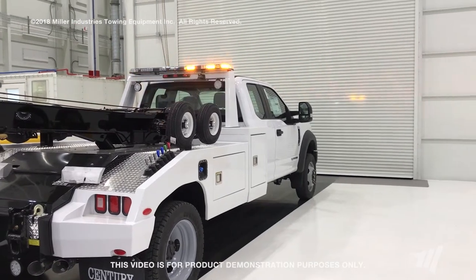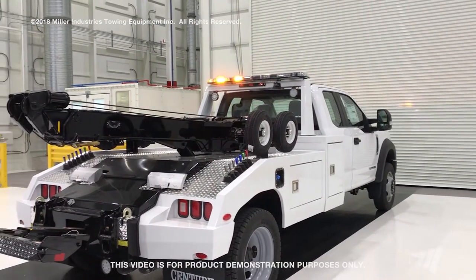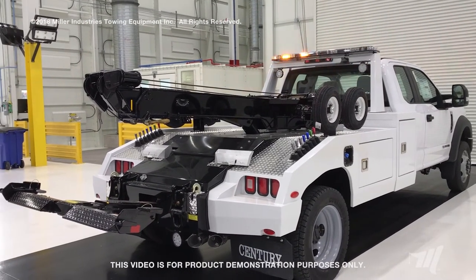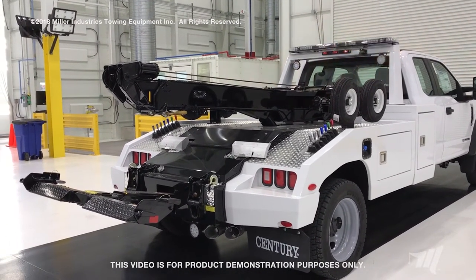This particular 12 Plus Series light bar has 48 different flash patterns. As mentioned, we've got the amber LED modules, but you can do amber, clear, red, green, blue — a very wide selection of LED modules with this new 12 Plus Series light bar from Echo.